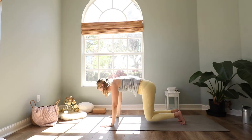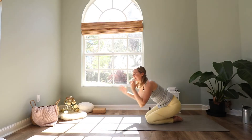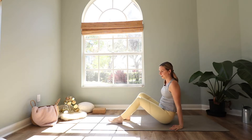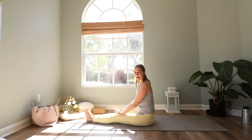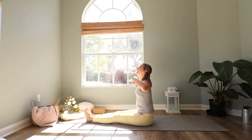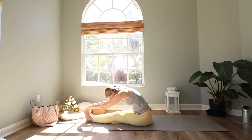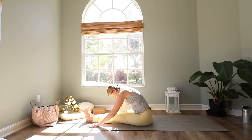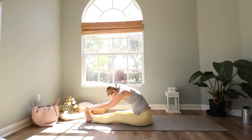Bring your knees down to the mat, sit down on the mat. Extend your legs in front of you and we end our practice with first a hamstring stretch and then a little twist. Reach your arms up high and then fold forward to a forward bend. You can grab your feet, your ankles, your shins, or bring your hands down on the mat. Take deep breaths here, in and out.